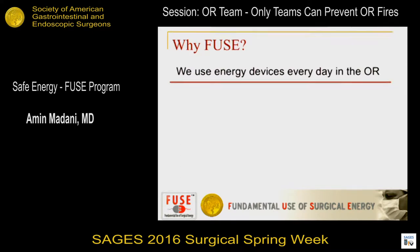So why are we here? Who cares about this? We've been using these for so long. They're very easy to use. So what's the problem? Why do we need a curriculum to teach us about devices we use every day in the operating room?